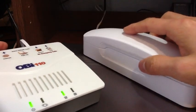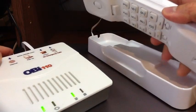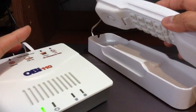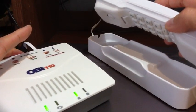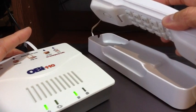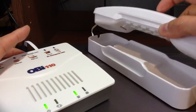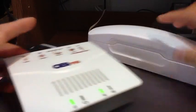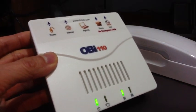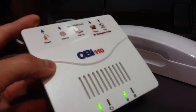So I just have it connected to this regular phone here — you can also use a cordless phone. Once it's set up, I can make phone calls through here without turning on my computer. You do need to leave the modem or router on, but your computer does not have to be on.